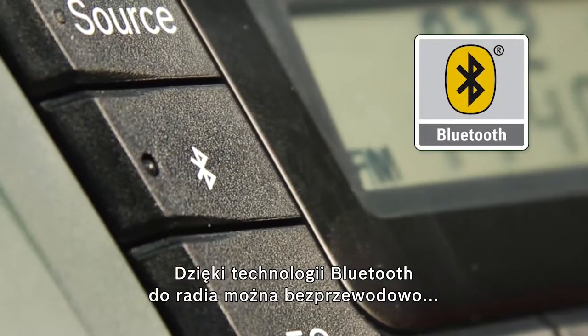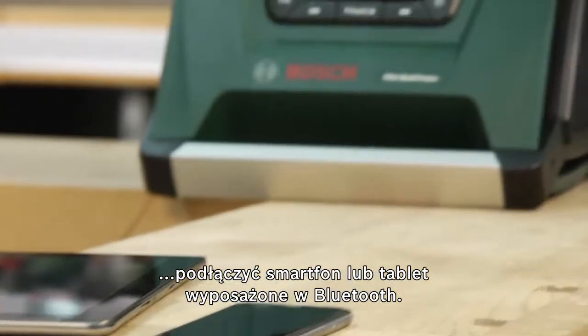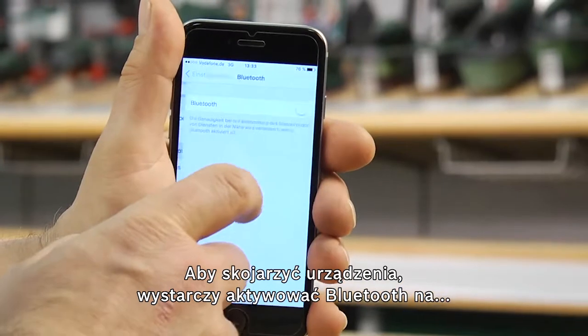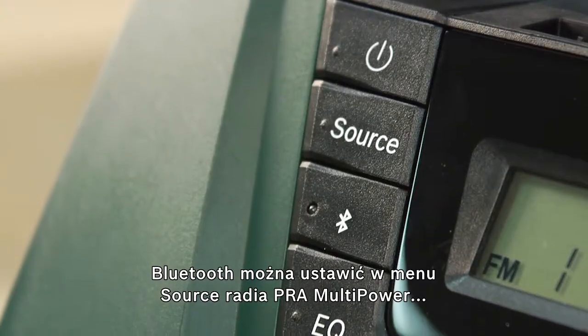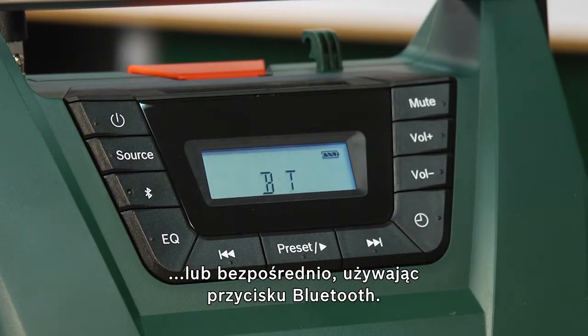Bluetooth can also be used to wirelessly connect the tool to any smartphone or tablet with a suitable Bluetooth function. To pair the devices, you simply activate Bluetooth and the device search on your mobile device. To switch to Bluetooth mode in the PRA Multipower, you can either set it in the source menu or activate it directly using the Bluetooth button.